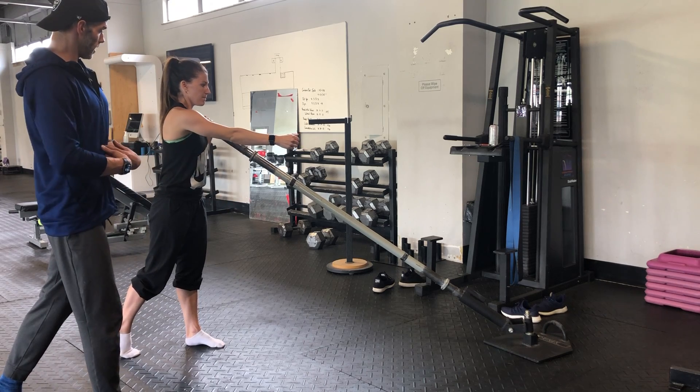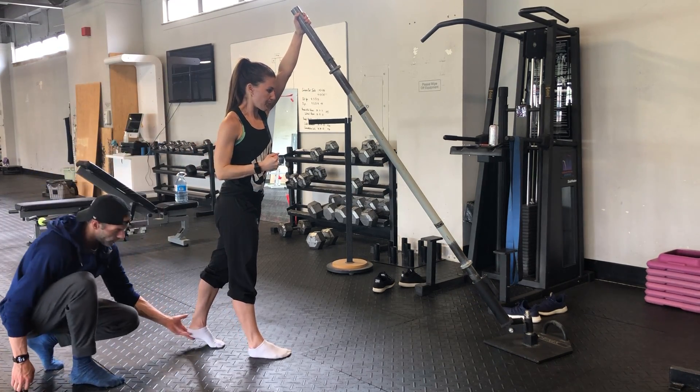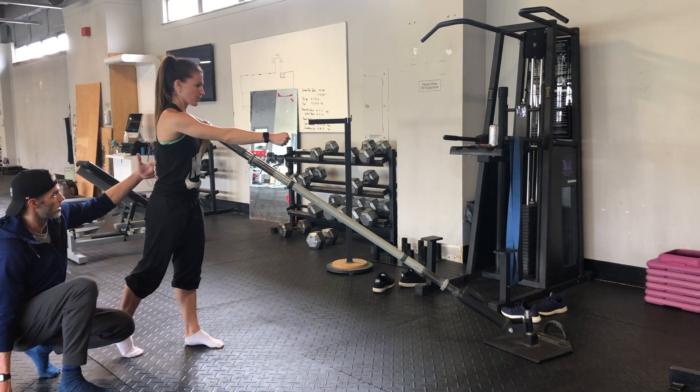And then we're going to breathe in, rotate the rib cage, press out. You'll see that opposite foot now comes off the ground. This one's staying down — we'll do another step through, draw everything back in tight.